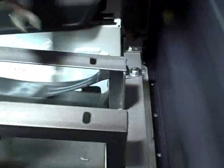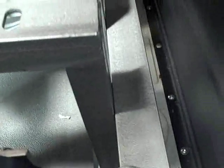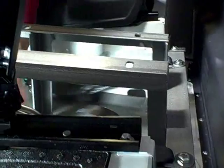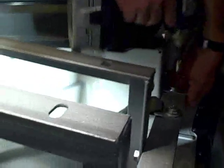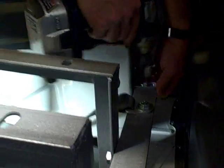We just finished tightening all the heavy bolts — all the half-inch bolts are tightened. Now we're going to adjust and tighten the pedestal tabs. Push each one against the back of the pedestal and tighten them up.